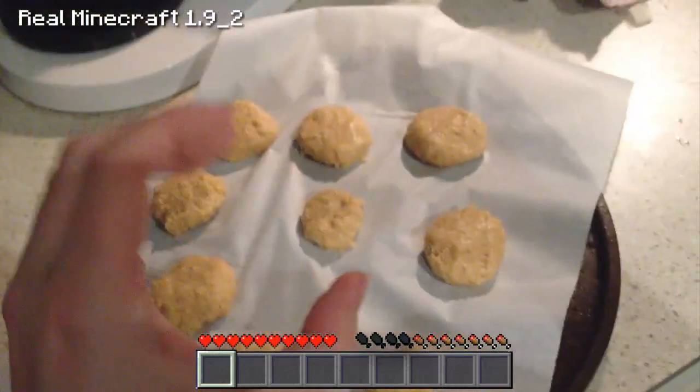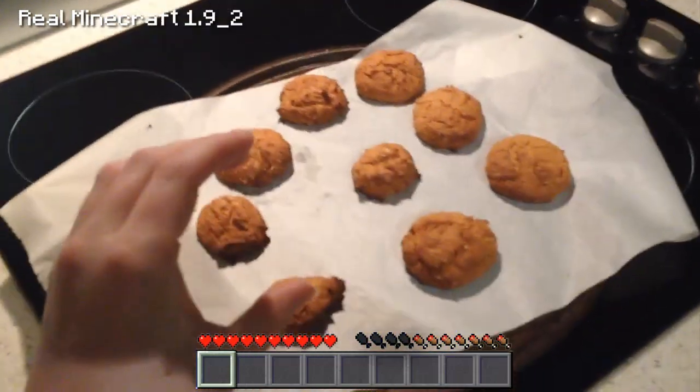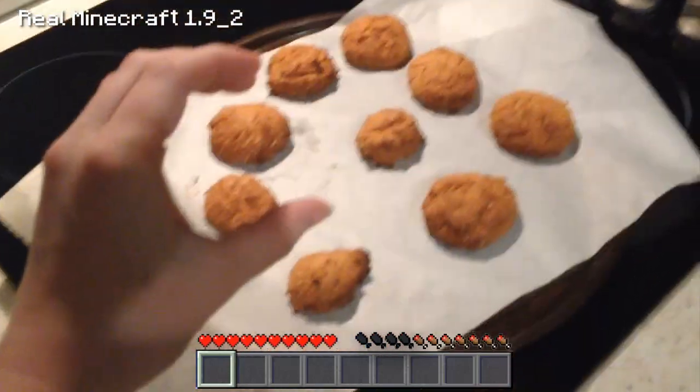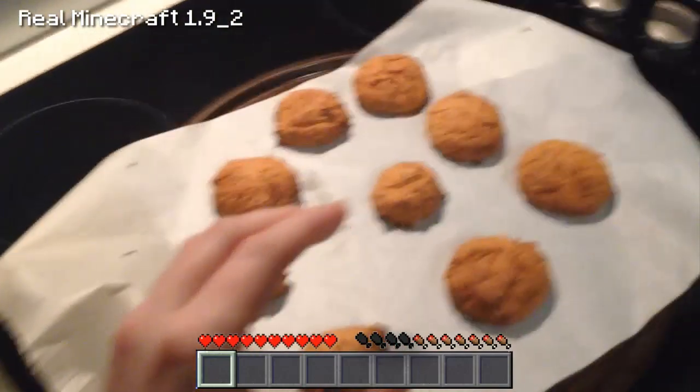Ladies and gents, this is the final product of our Anzac biscuits. As you can see, nice and crispy and golden brown right on the 12-minute mark. So perfect.